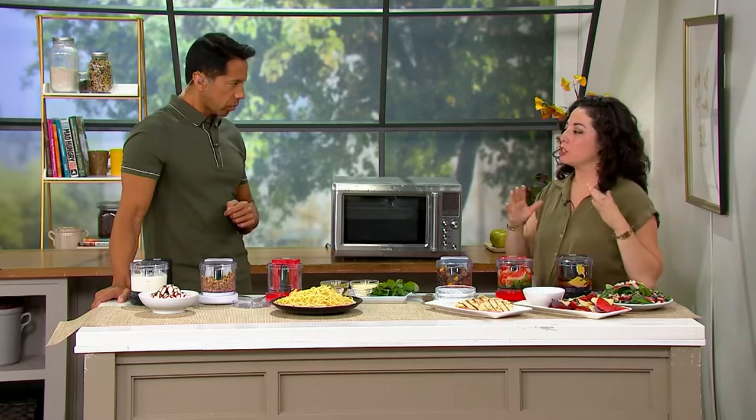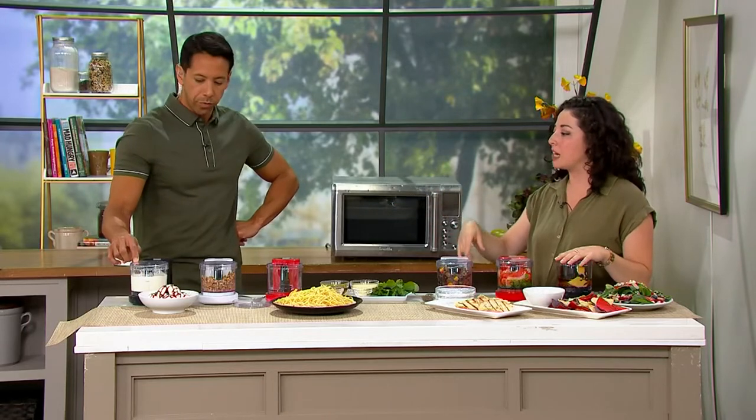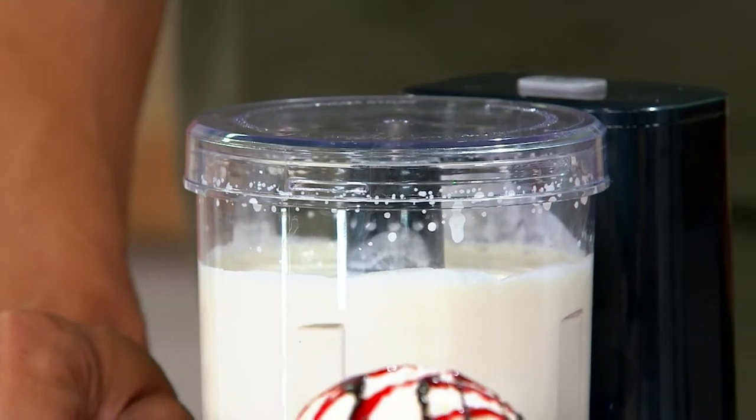This is our mini two-cup chopper. So what does two cups really look like? If we've got liquids, like heavy cream, you can do a full two cups. When we've got solids like chopped nuts, about a cup and a half, because you're going to get a little bit of volume as you chop.